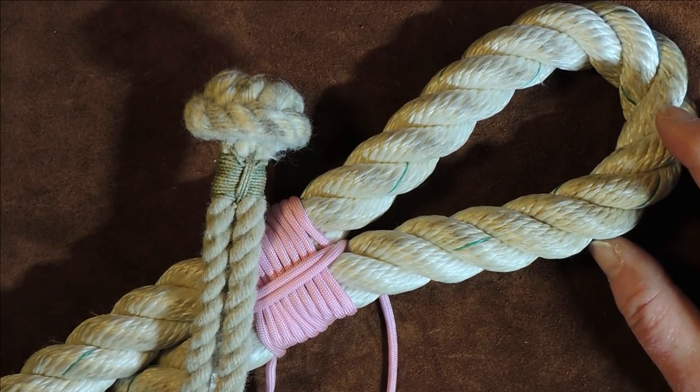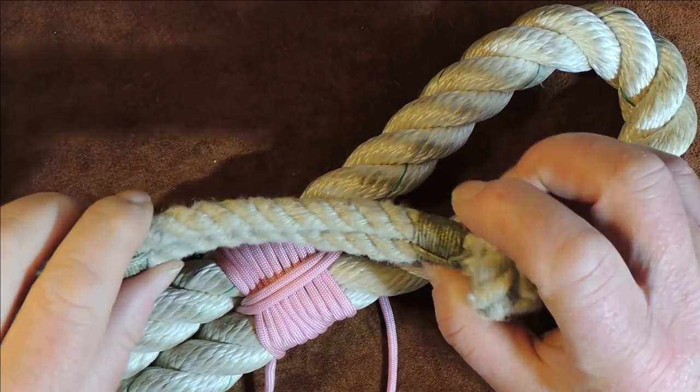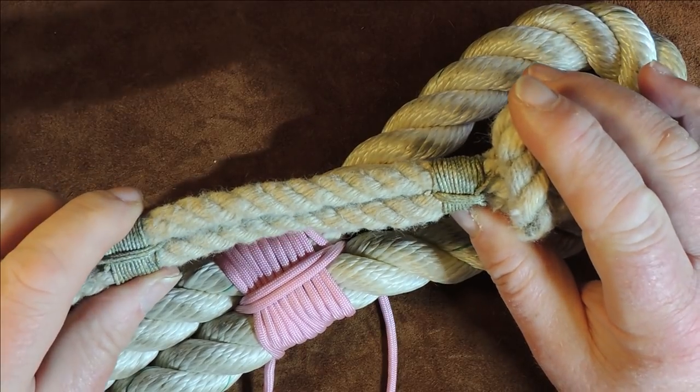Good morning. Hello everybody, welcome back. A little bit of a nautical knot today, hence we're abusing the buffer.